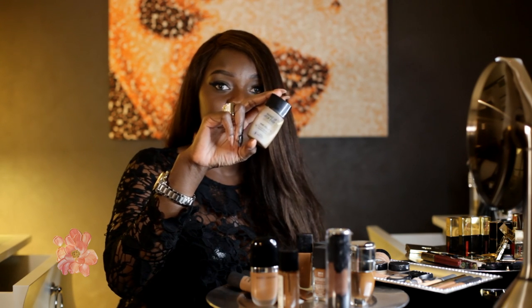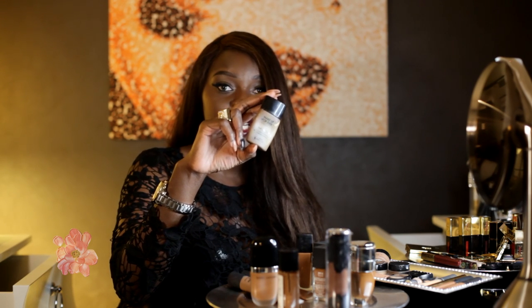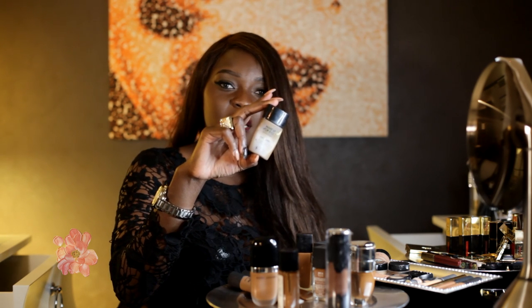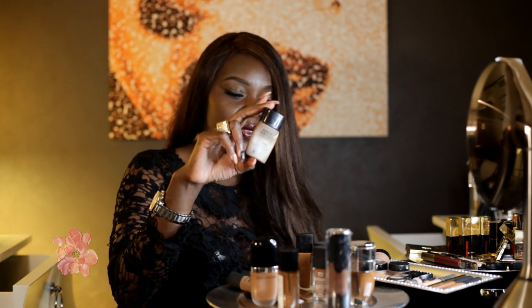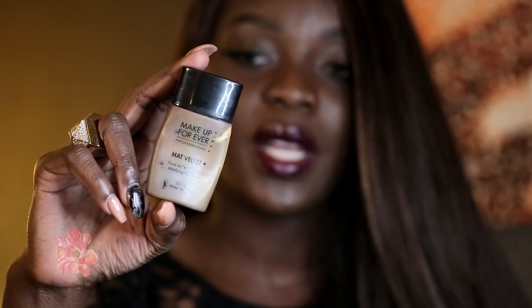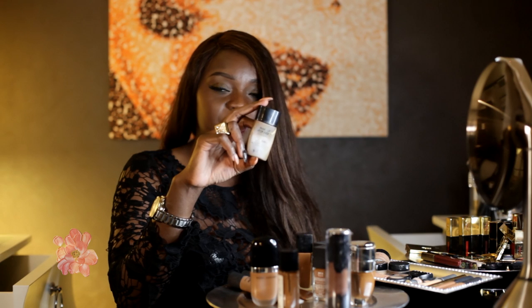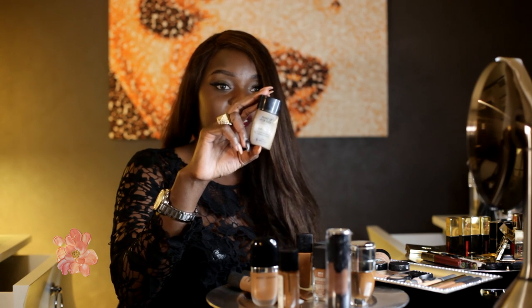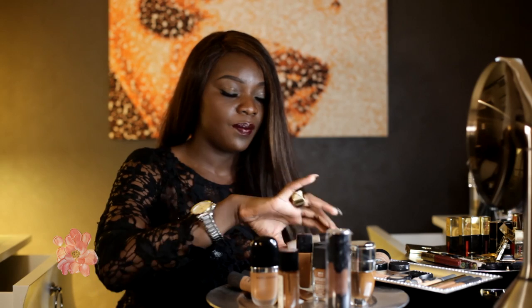Another foundation I love is the Makeup Forever Matte Velvet. This one is the darkest shade in the line, and I like it because I use it for contouring. It's matte and the way it dries is really nice. So I use it for my contour — I didn't contour today — but it's a gorgeous foundation to have. It's the Matte Velvet Plus in the darker shade.